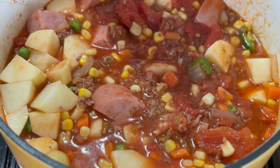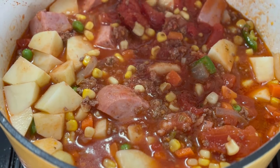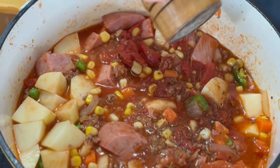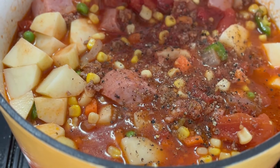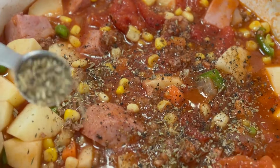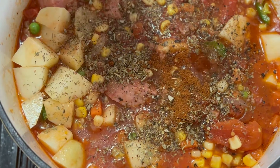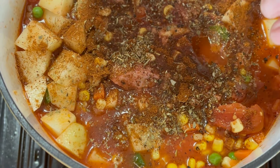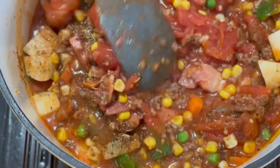I'm going to season things up with a bit of salt — a teaspoon or something like that. Some ground black pepper; I'm a pepper lover so I'm going to add quite a bit. A teaspoon or two of Italian seasoning. About a good heaping teaspoon of chili powder. And I'm going to throw in about half a teaspoon of cumin. Give everything a good stir.